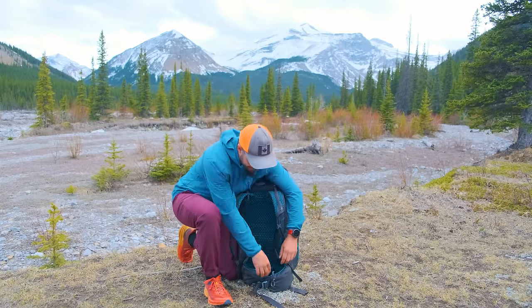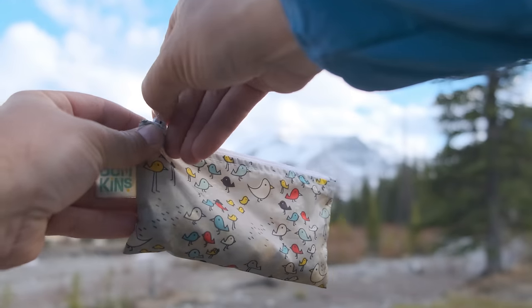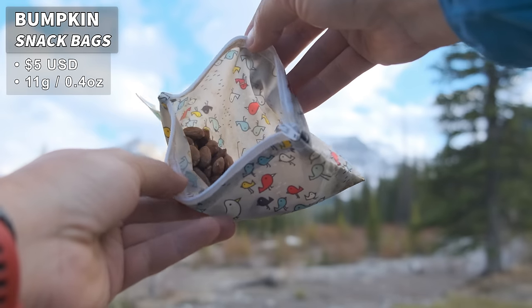I have a few items in my side pockets as well. I have all of my snacks in the left one — I like to keep loose snacks like almonds in these little Bumpkin Bags. They're dishwasher safe, reusable, and a good way to use less plastic when you're out on trail.